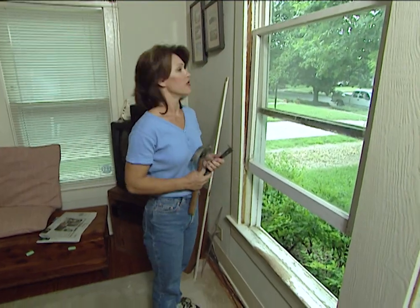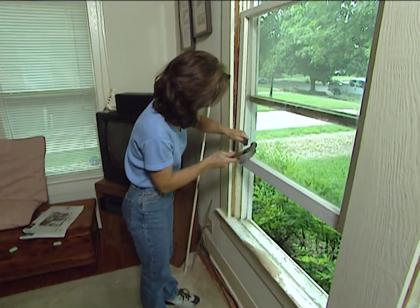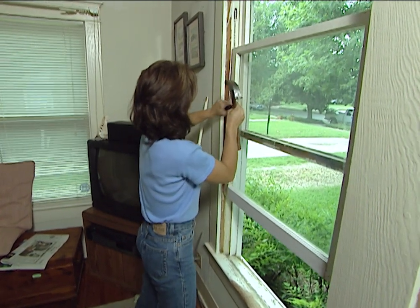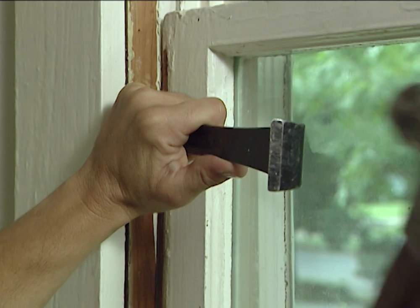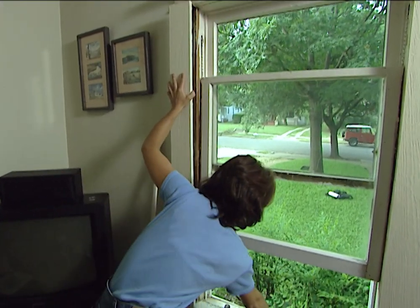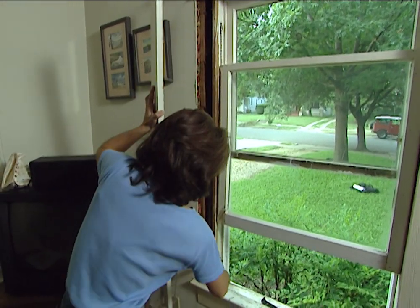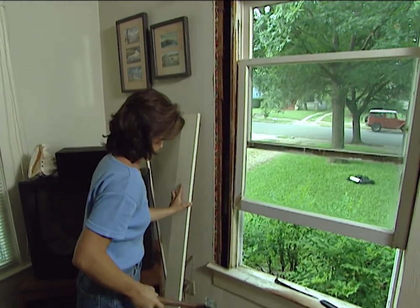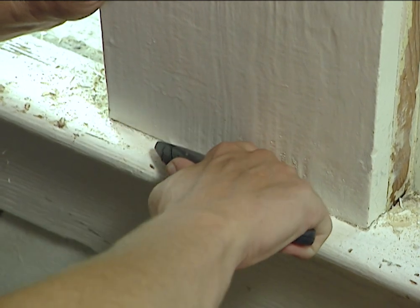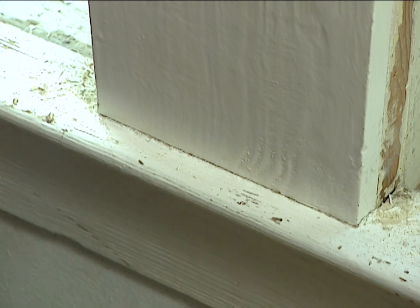Now that the stops are off, we need to take off these casing trims — there are three of them. We're going to take these off the same way, just by loosening the boards first with our pry bar, trying to be careful not to break these. On some of the casings, you may want to use a utility knife and just cut away the paint a little bit, which makes it easier to get your pry bar in so you can start loosening.